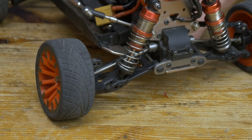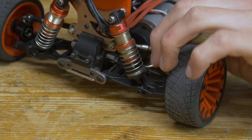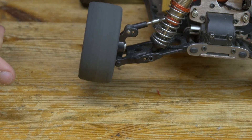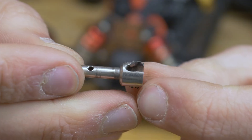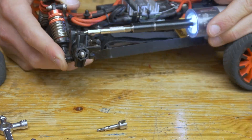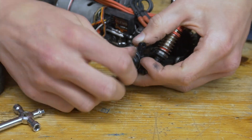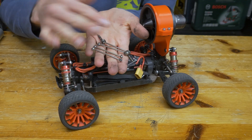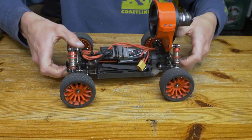The only thing left before we can go test it out is to remove the driveshafts so it can freewheel nicely. The rear ones are taken out and the wheels can just freewheel now, which is exactly what we want. For the front ones, they're actually attached to the axle, so I'm replacing them with axles that don't have the driveshafts attached. We've now taken out all four driveshafts and it rolls so much more smoothly — all four wheels can freewheel now. Perfect.